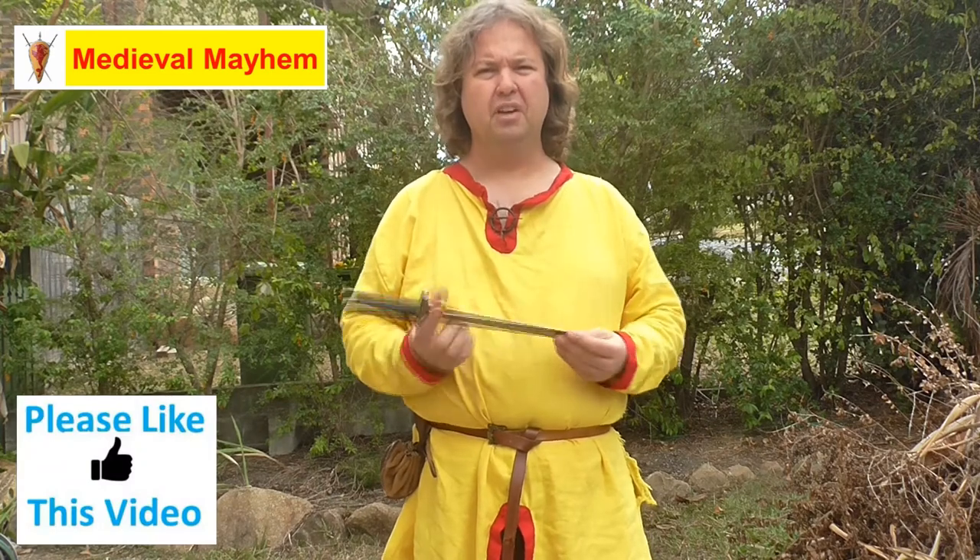I've been looking around really hard for some really good daggers and recently I bought quite a few, and I will be buying some more. I'm really impressed with these.